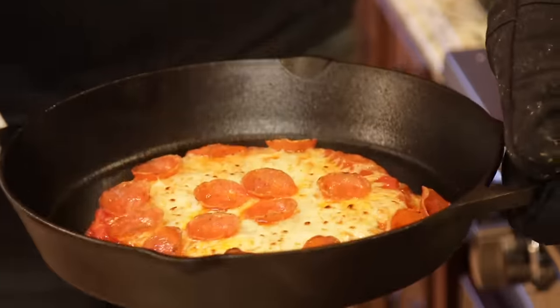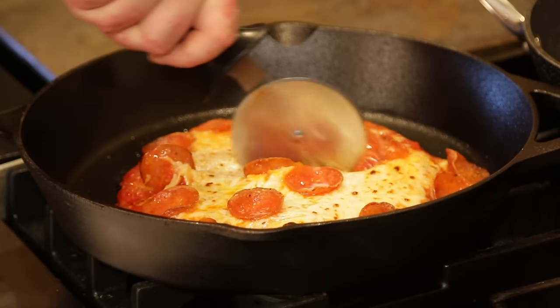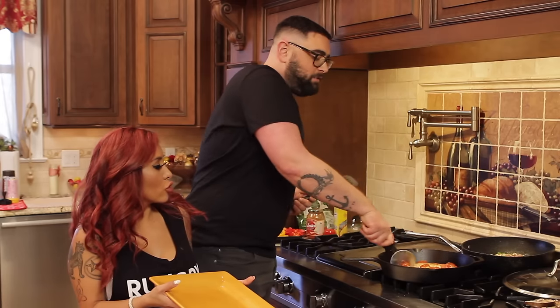Look how gorgeous our pizza is. Oh, it's getting cheesy. You have to let it cool before you serve it to your kids, though. Cut it up. Oh, hear that crisp? We're like real pizza makers. We should open up our own pizza joint.